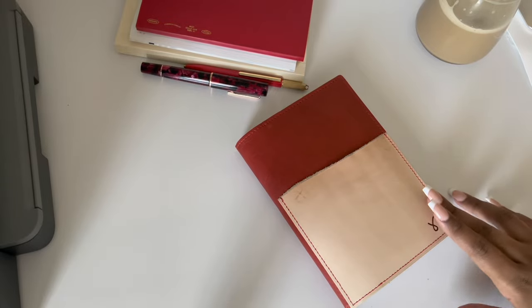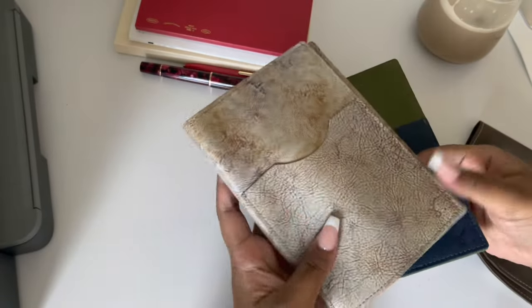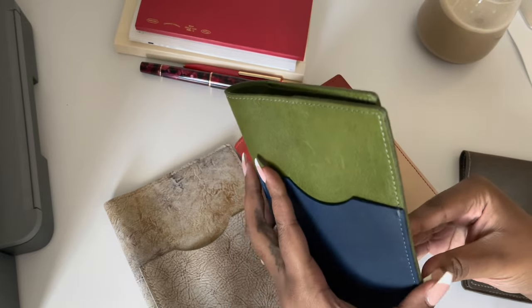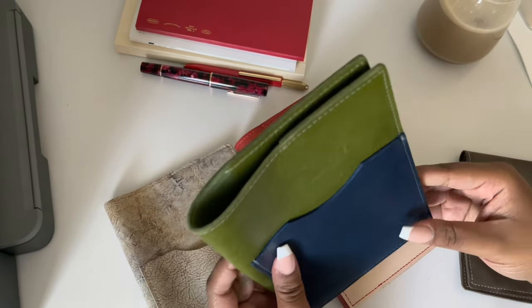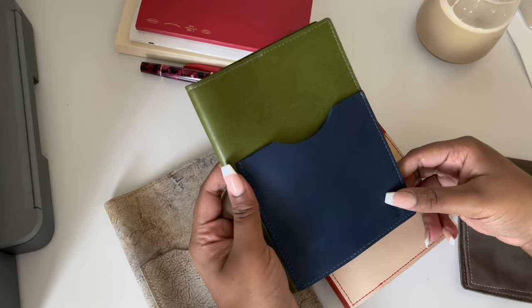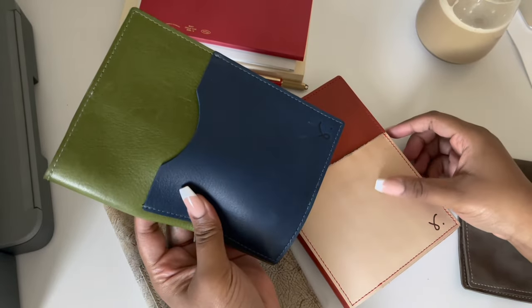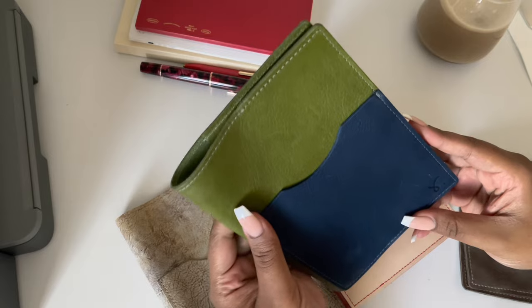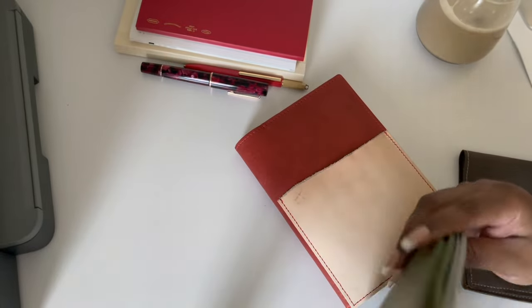I have multiple B6 covers from Sojourner. This is my favorite — the red one called Yale. I recently moved out of my previous cover once I received this one. I also have a green one; I bought it just to try green — it's a very pretty green. The blue pocket is also pretty, but that color just isn't my color. I might do a giveaway on it since I've been in a giving mood lately.